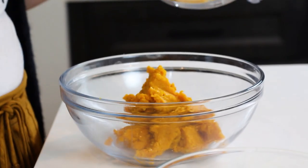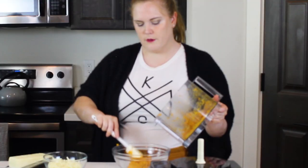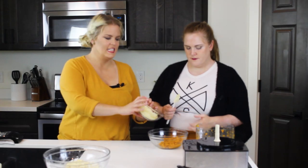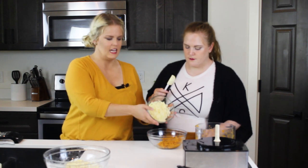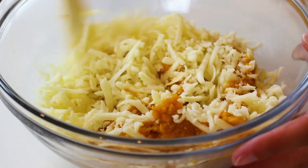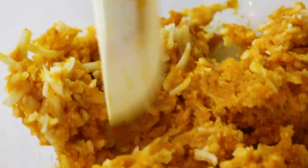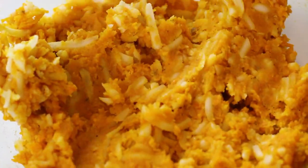We'll transfer our potatoes into a bowl and add our fontina cheese and stir until combined. Fontina is a semi-hard cheese that has a slightly buttery and nutty flavor that pairs really well with sweet potatoes. It's incredibly rich and creamy, which makes these pierogies so decadent.